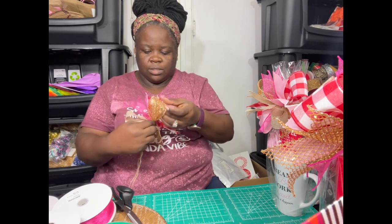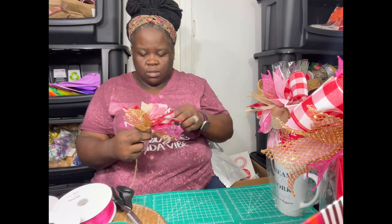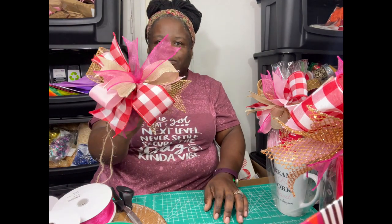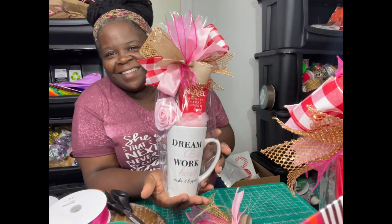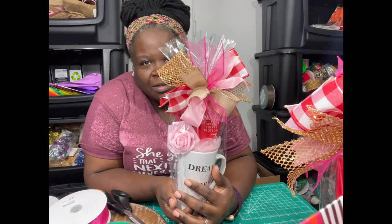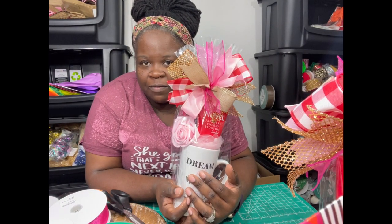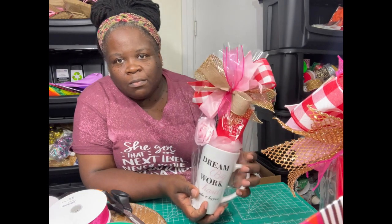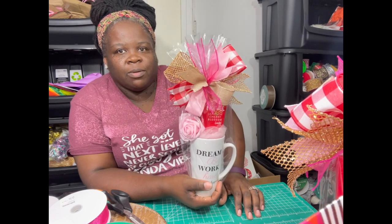Double tie it to make sure it doesn't come apart. You just want to go back and fluff everything out, turn everything the way it should be or the way you want it. And there's your bow — simple as that! When you finish and put it on your gift, there it is. These are simple bows — you can do this with any ribbon. I don't care where you get the ribbon from, even dollar tree. Just cut some small pieces depending on how big you want the bow.